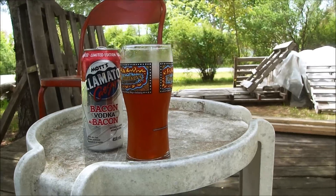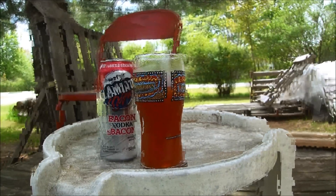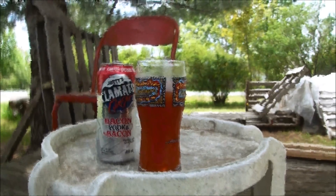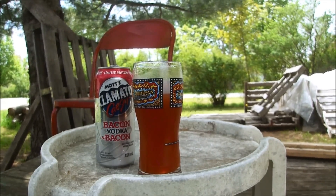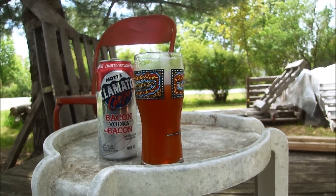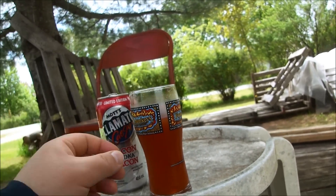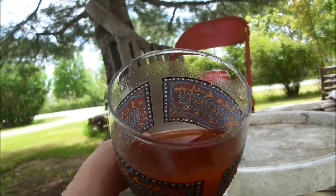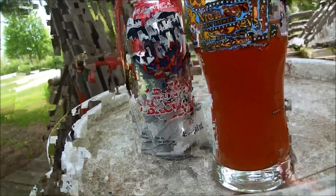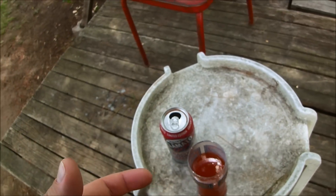Yeah, that's not good. That is gross. There's this weird acidic thing going on in the back of my throat. It does have a bit of the bacon flavor, but honestly the flavors are so mashed together that nothing really stands out and it just comes out really bad. There's this weird acidic aftertaste — it's just really not good.